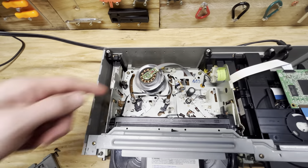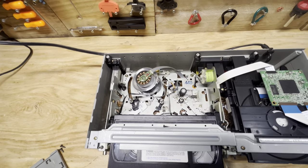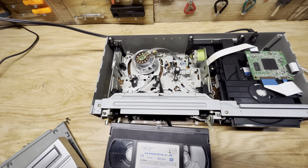So you can see how this tape here is just sitting there. If you were to yank this out, you would probably destroy your VHS. So basically if this happens to you and you're pulling it out and you start to see this, be careful.